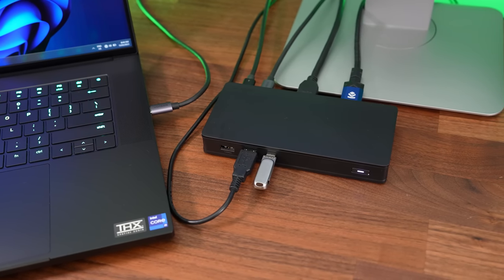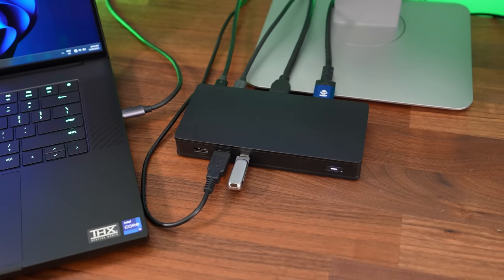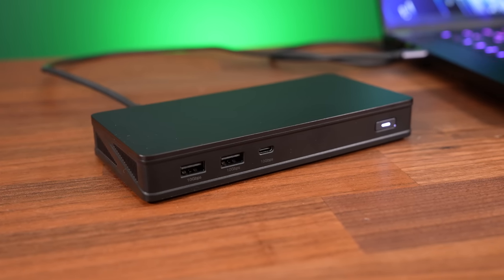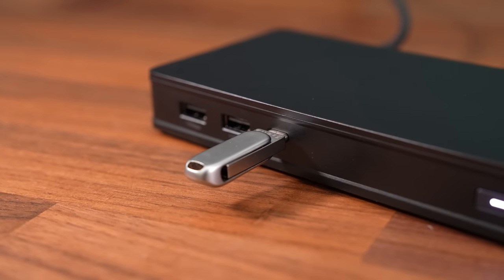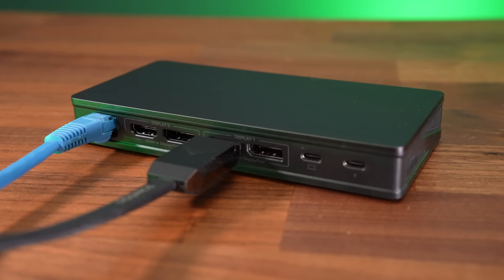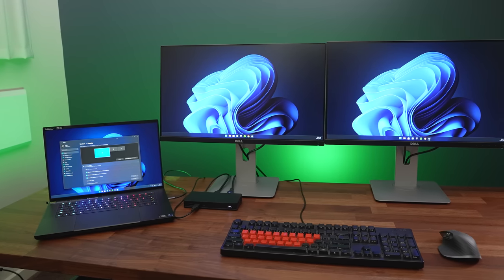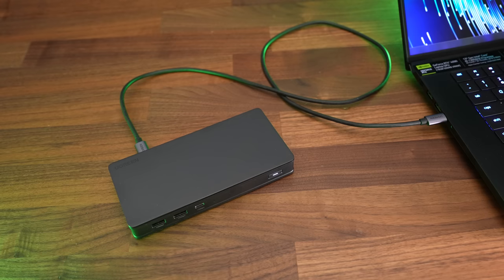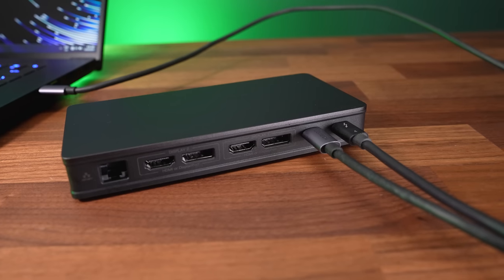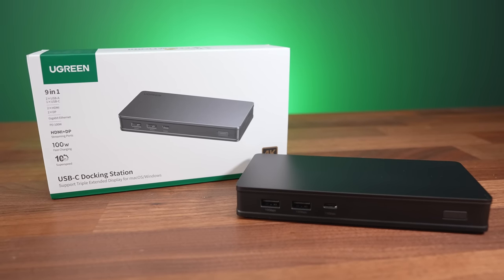The Ugreen USB-C 9-in-1 docking station does exactly what it says — it lets us expand with 9 extra ports simply by connecting the included Type-C cable to your laptop. The front has two USB-A and a USB-C port, all 3.2 Gen 2 for 10 gigabit per second high speed data transfer. The other side has a gigabit ethernet port, as well as two DisplayPort and two HDMI ports, allowing you to connect two 4K monitors at 60Hz in Windows or Mac OS in mirror or extended modes. The dock works from your laptop's battery power, but connecting the rear USB-C port to a wall outlet can charge your laptop with up to 100 watts. Check out the Ugreen USB-C 9-in-1 docking station with the link below the video.